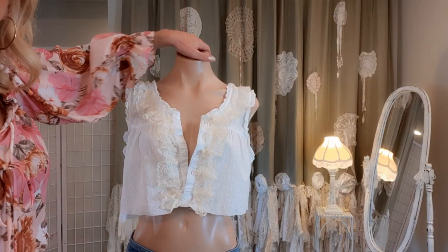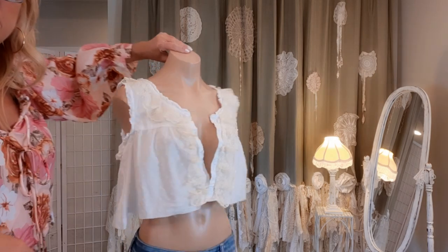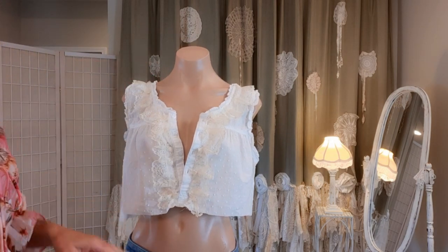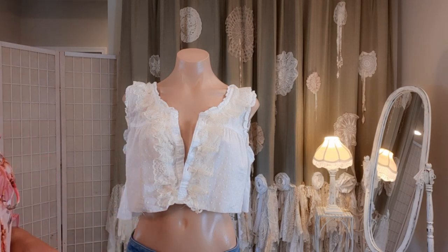Here's what the lace looks like sewn on. Wouldn't this be a really cute crop top? If you like crop tops, add a little lace at the bottom. Anyway, we're making a dress.